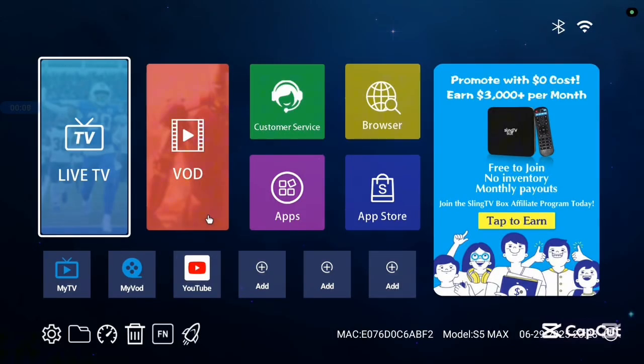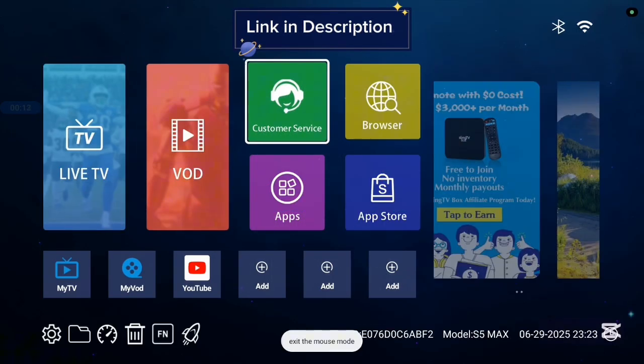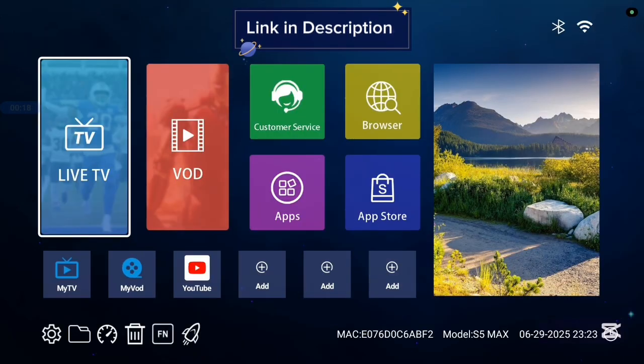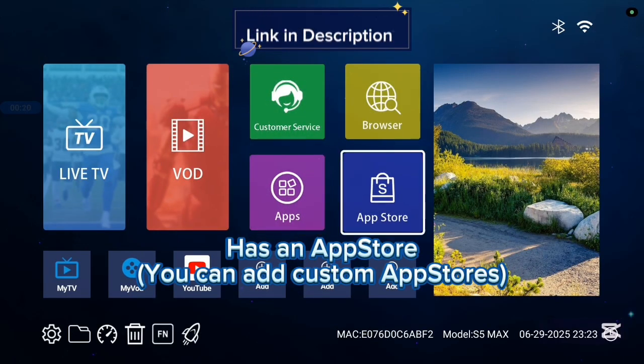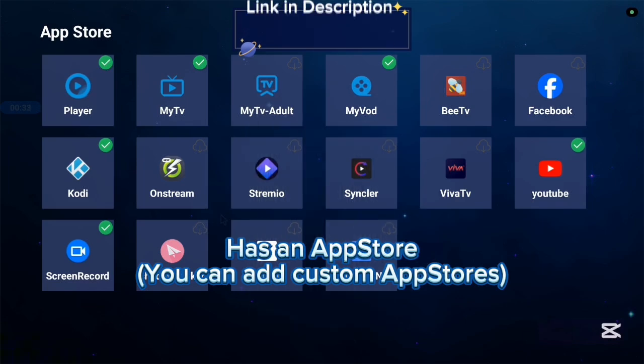Before we continue, I want to show you this TV box I'm currently using, called the S5 Max Sling TV box. It's very good with 4K images and 4K videos. It comes with various applications, some basic applications, and it has an app store. Not all applications are in the app store, so you can also add another app store if you're interested in more applications.